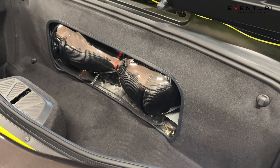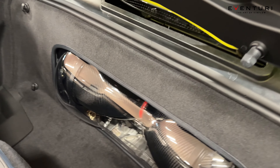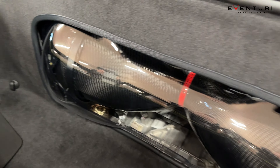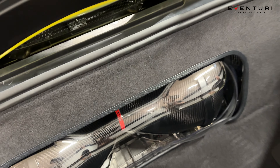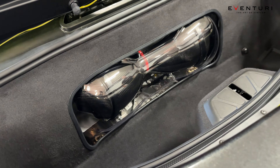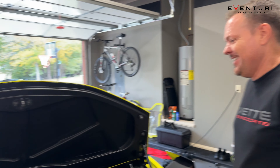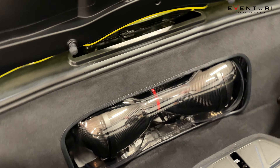Look, it's clean now — it is beautiful. That is it. Eventuri carbon fiber air intake looks really good and I'm super pleased. I'm pleased it's over. Buy one, but don't ask me to install it. Don't ask me to even be a part of watching, because what little help I gave wore me out.